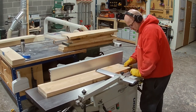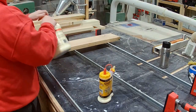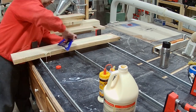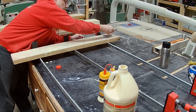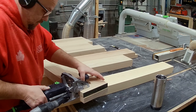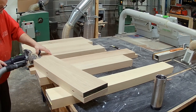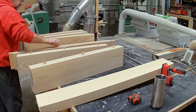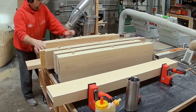With the top done I'm moving on to the feet and legs. The process is pretty much the same as the tabletop — get the pieces together and glue them up, then run them through the jointer and planer again, put the Dominoes in, bang them in with glue, and sand and flatten everything out.